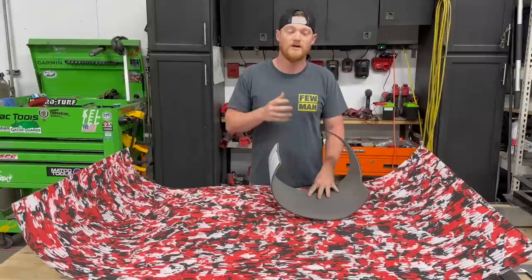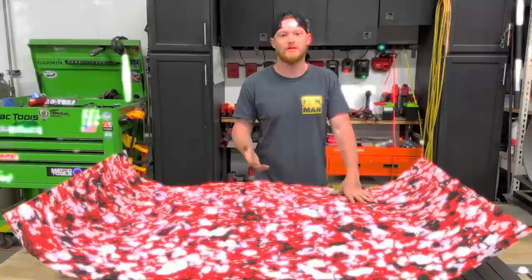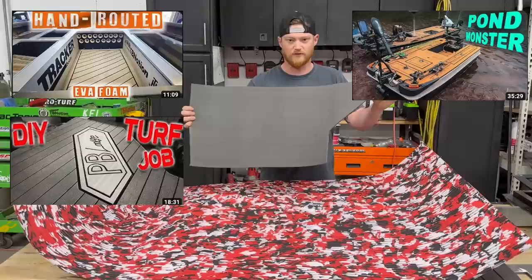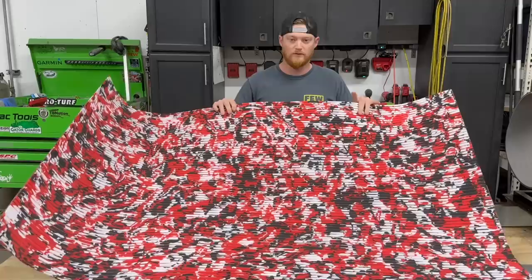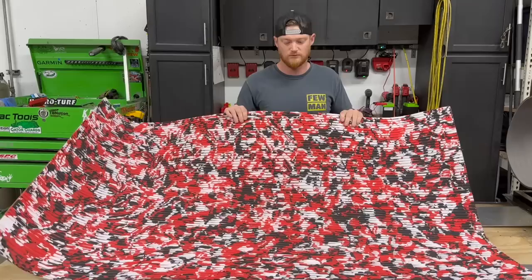We have a sheet of HydroTurf here as our example. There are three or four different patterns you can get on this EVA foam: the flat brushed look without any grooves; the cut groove option with a groove about every quarter inch; the two-inch teak cut option with a rounded line every two inches; and a diamond cut pattern. The brushed option is very common for self-routing. It has a black bottom layer and a different color on top. We also use this a lot on the interior of compartments.